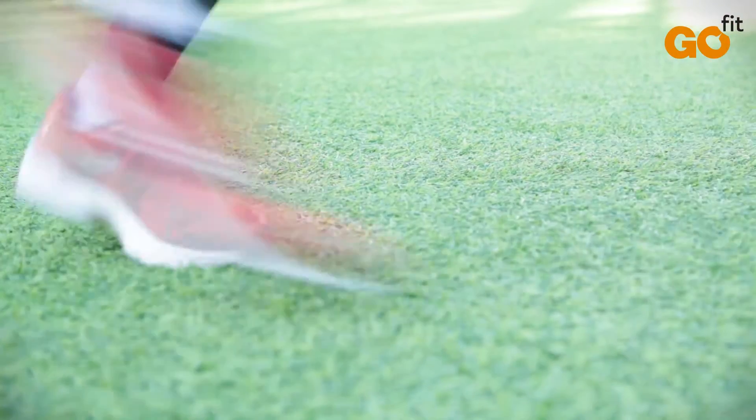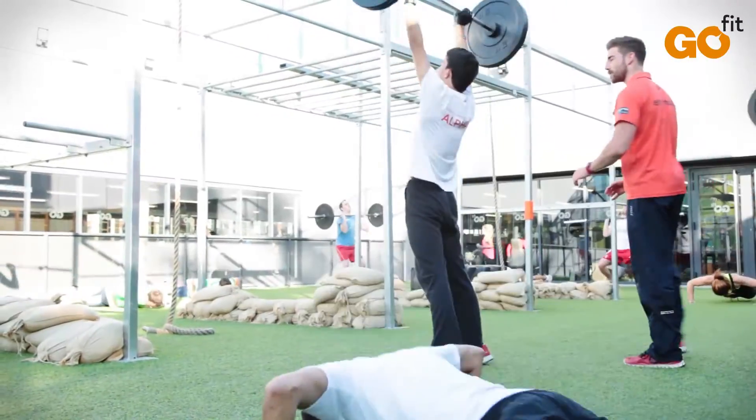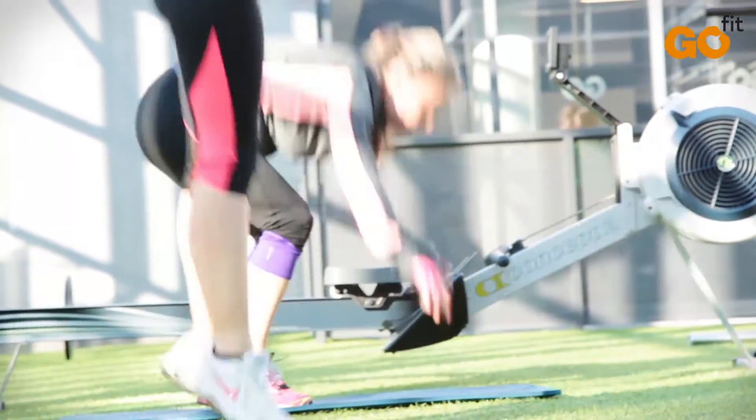CrossFit is a high-intensity physical activity type, which increasingly has more followers in our country. Despite being originally introduced in military training, anyone can practice it, no matter what level of physical training you have.